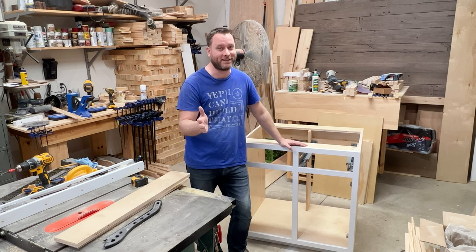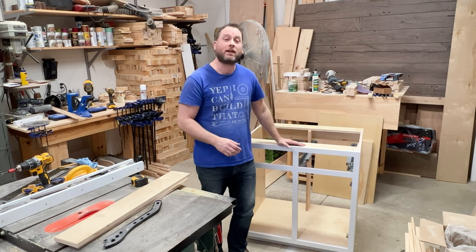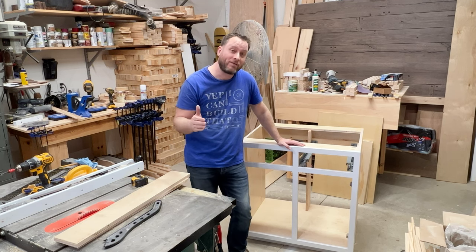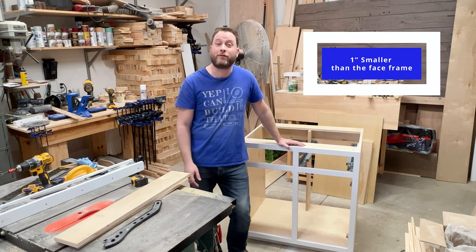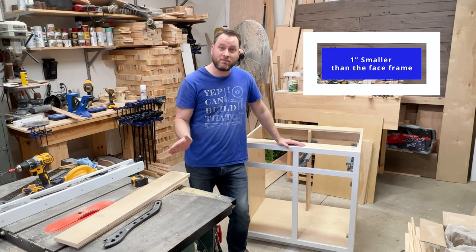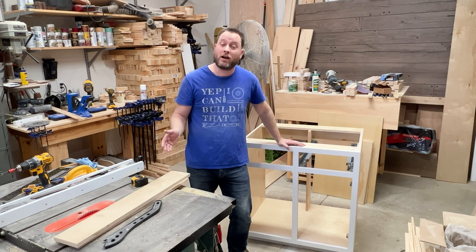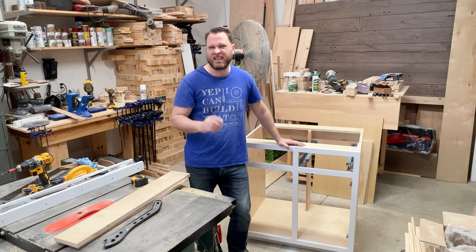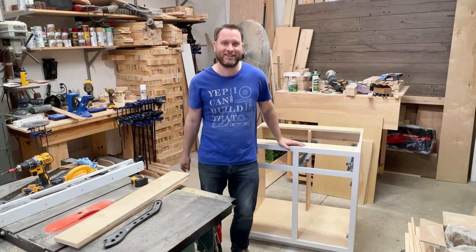Making a drawer box is super easy. The first thing you need to do is know your measurements. My drawer is going to be 21 inches deep, and I know my width and height because I'm basing it off my inset face frame. I'm going to cut it on my table saw, cut a rabbet to insert the bottom, and show you how to put it all together. Let's start cutting.